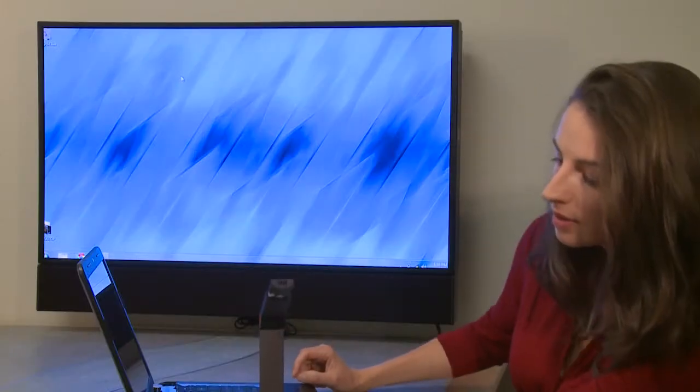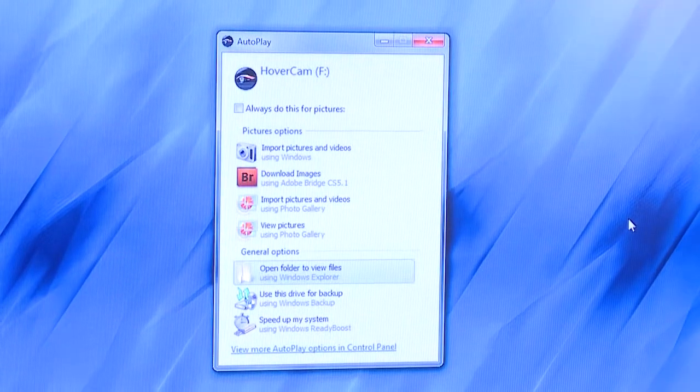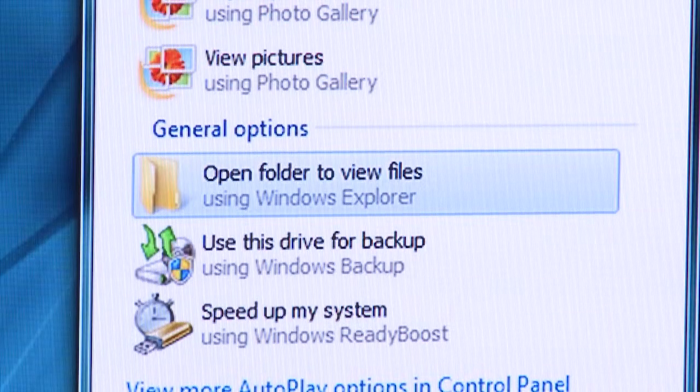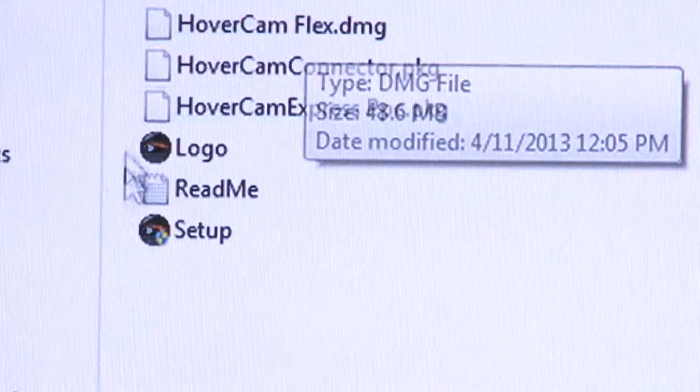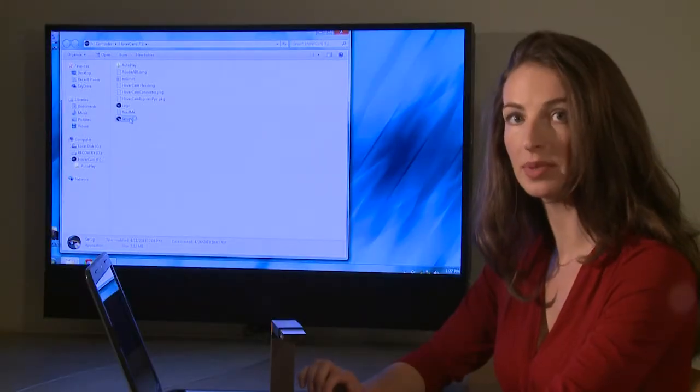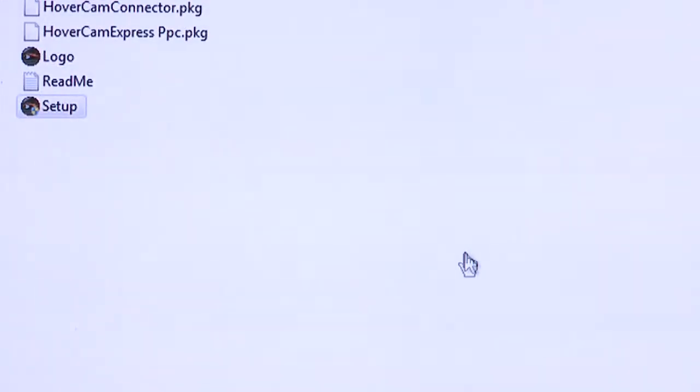To set up the Mini 5, simply plug it directly into a USB port of your laptop or Ultrabook — no cable required. After connecting the Mini 5 to a USB port, a dialog box appears. Click Open Folder to view files. Double click on Setup to bring up the installation screen. If you see a dialog box similar to this one, allow the installation.